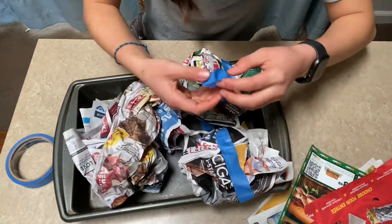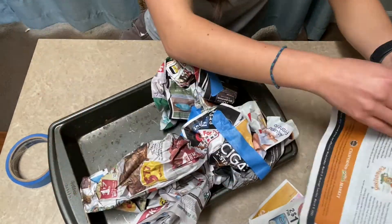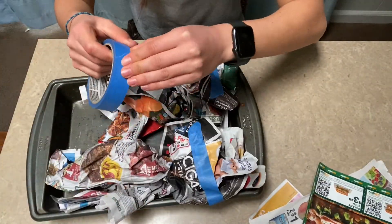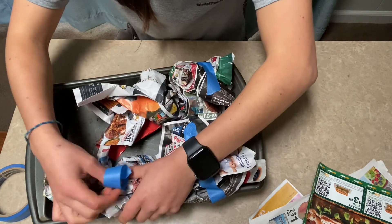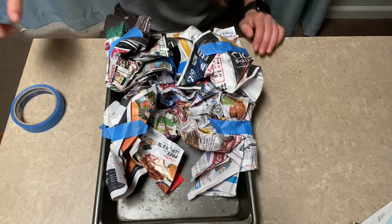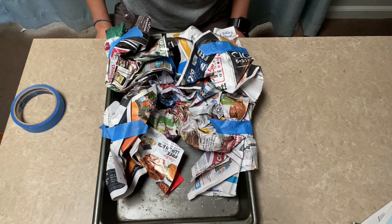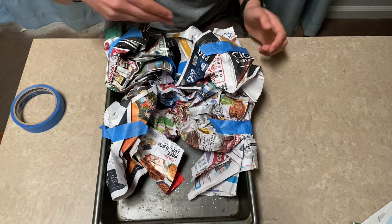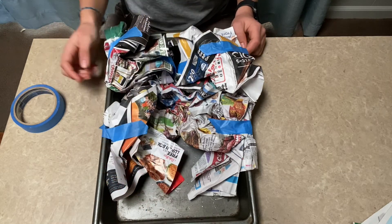Make sure you also leave room for a river to go down the middle. Now you can see that there are two mountains on the top, two smaller mountains in the front, and a river that goes through the middle.